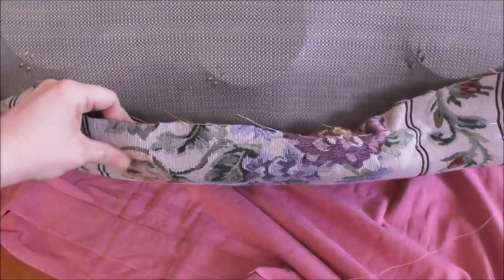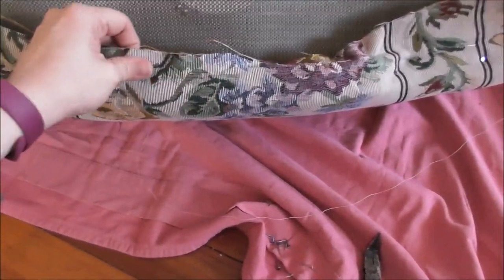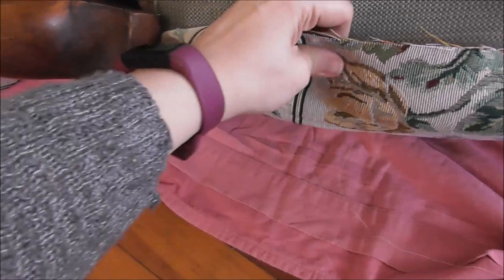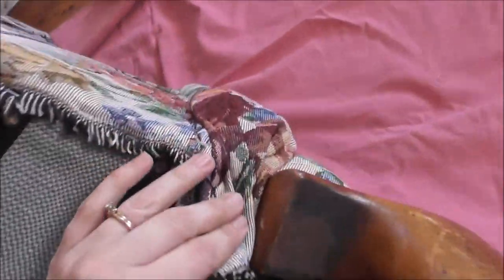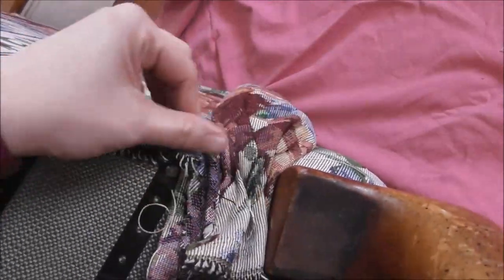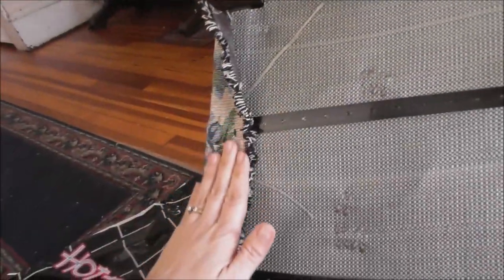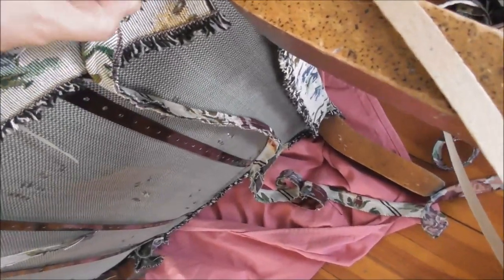This was the original edge that I did when I first started and if you remember, I didn't have my staple gun, so I used tacks. I went ahead and pulled these out because it wasn't quite tight enough. I re-tacked and re-stapled this. Now I'm taking the welting that I made — I'm going to staple it up. Then I'll take this paper which, according to the upholstery books I've read, gives it just a little bit more to tack into.